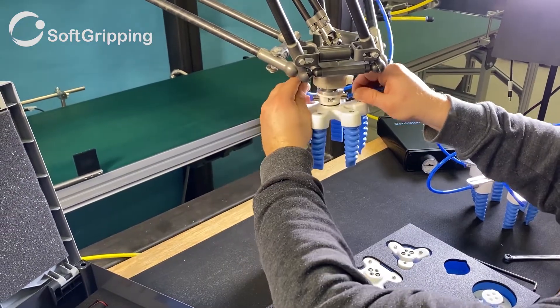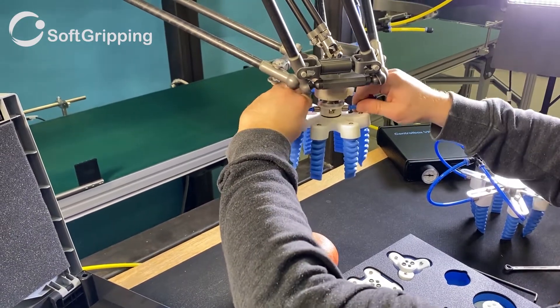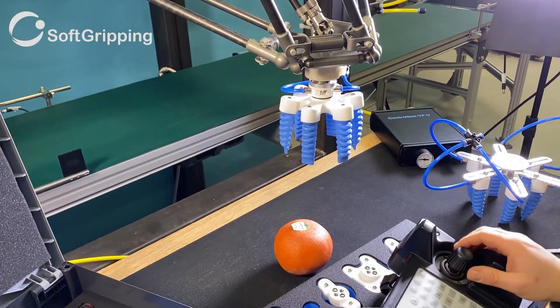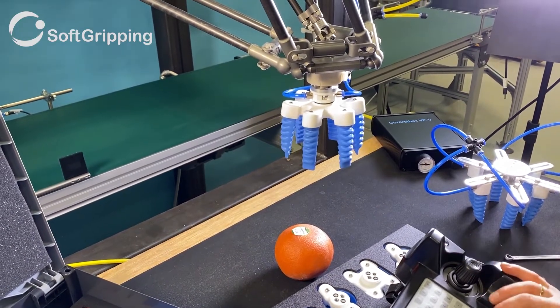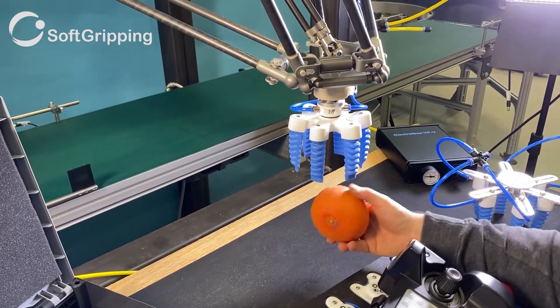The tubing is connected to the top of the base to connect it with the air supply. A couple of quick tests to see that everything is sealed and we are good to go. And that's how you build the soft gripper from the construction kit for your special application.